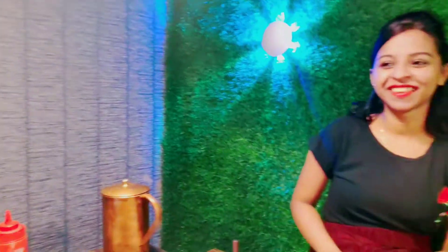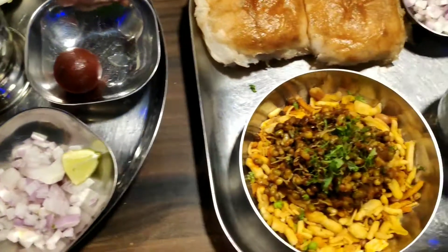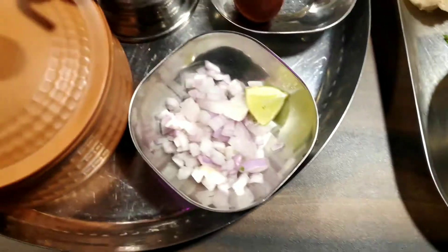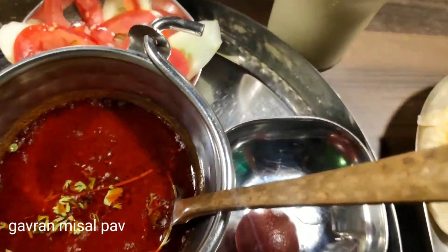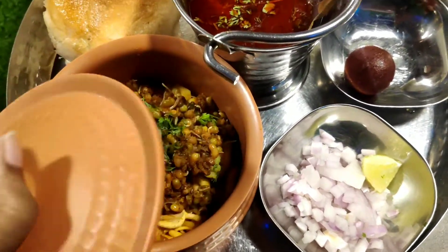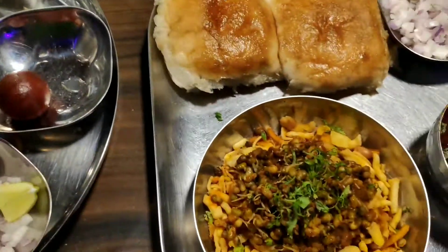This one is called the Gawran Chendang Musel. He has a lot of food for their meal. So guys, this is our food. This is my saadha-wala mishal pao — this is only pao, piaz, and yeh. This is gauran mishal pao. This is my gulaab jamun. Look at this man. I have a mugachi tepandil and salad. I will tell you how to eat it.